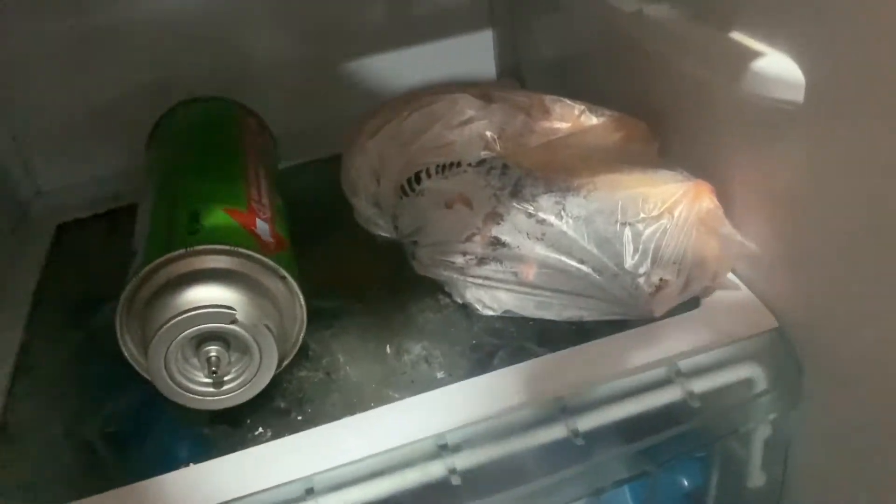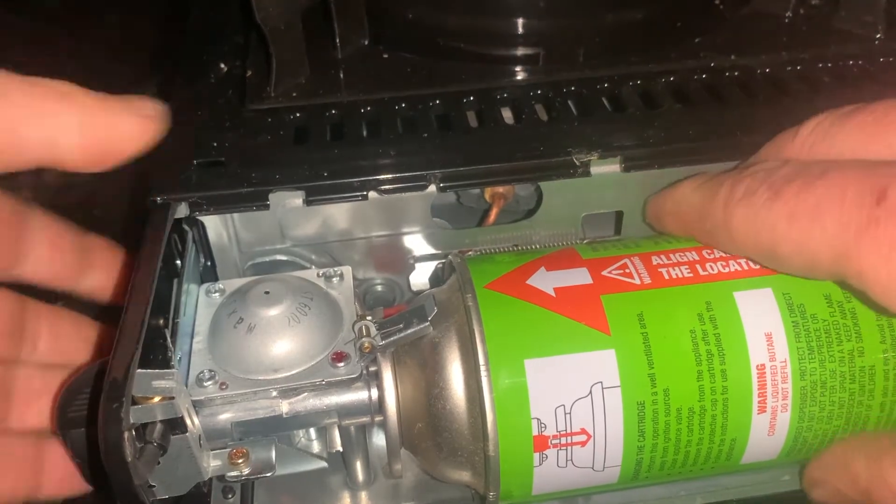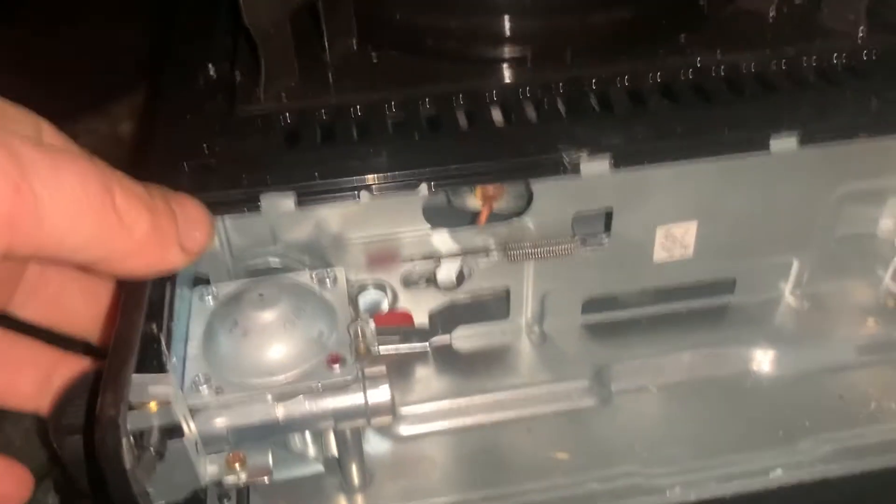Now for the frozen cartridge test. It's been in the freezer for about two hours. Straight away it worked just as normal. I tested it three hours later and it was still cold enough to work properly.